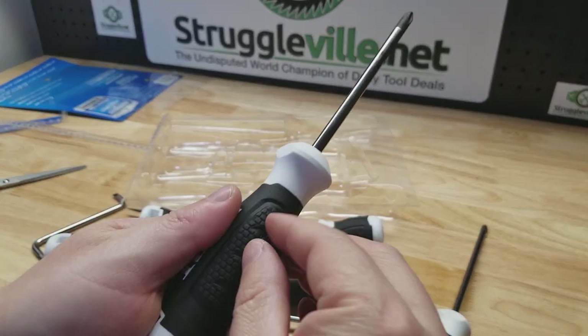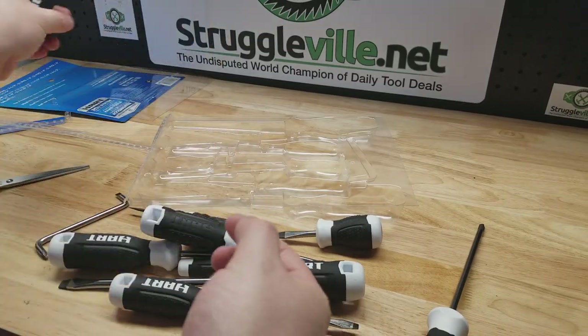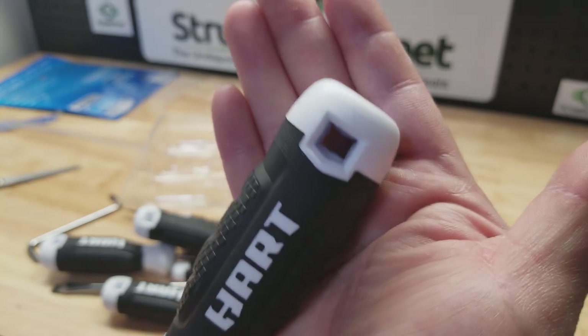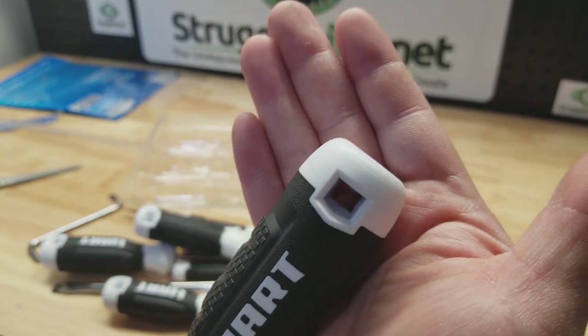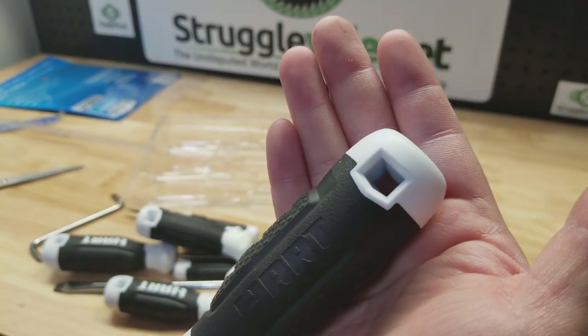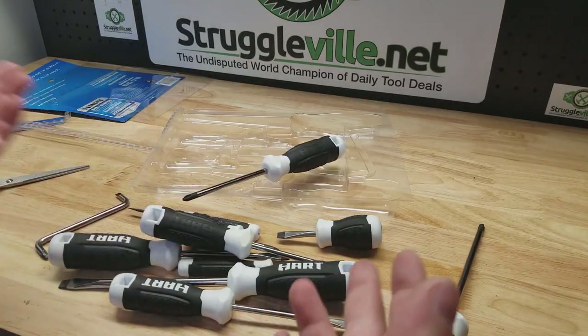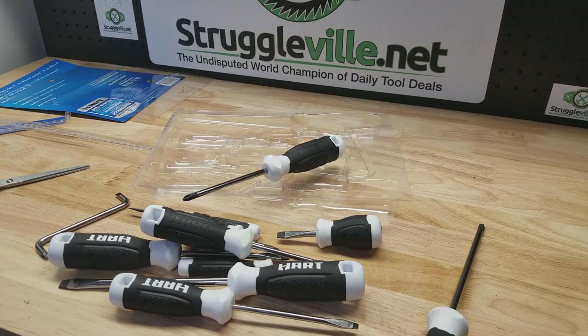The handle shape is kind of like the Hart logo shape — not literally a heart shape but you know what I mean. So here's a quick look at that set. It's worth eight bucks anyway. Thanks for watching — give the video a like, subscribe, and I'll see you guys next time.